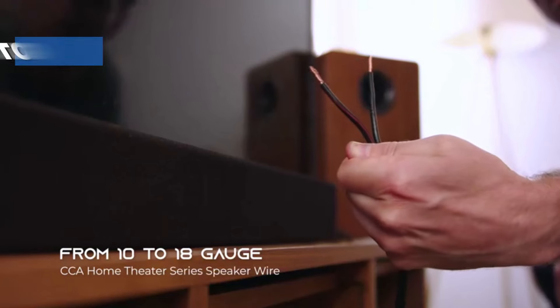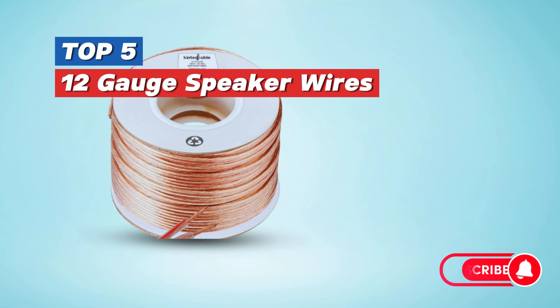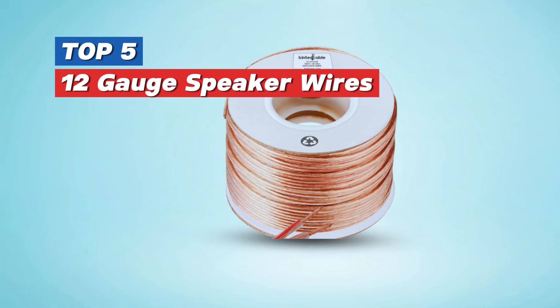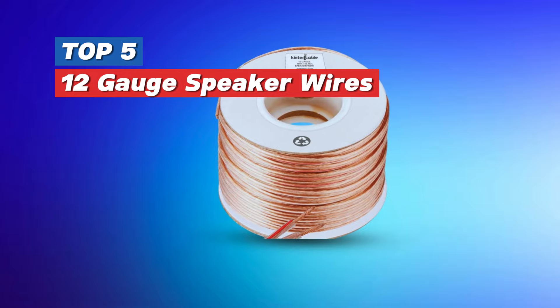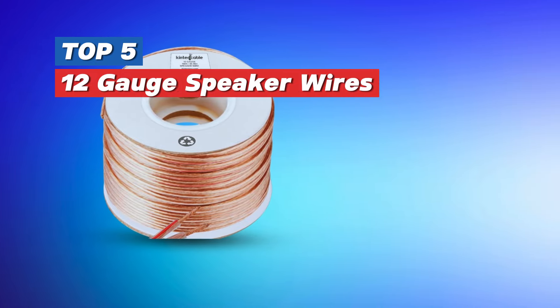Welcome to our guide on the top five best 12-gauge speaker wires, designed to enhance your audio experience without breaking the bank. Whether you're setting up a home theater or upgrading your car audio system, these wires have you covered. Let's dive in.